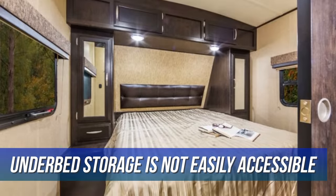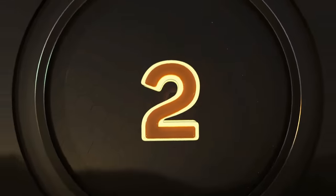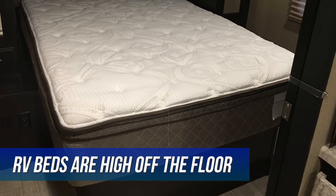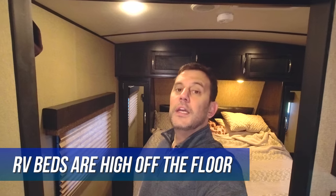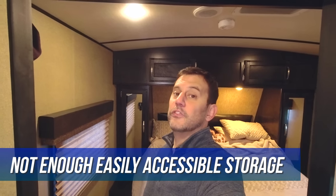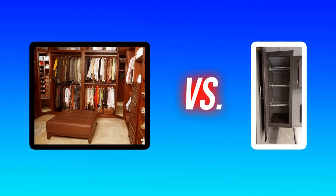First, the underbed storage is not easy to access. It's a great large storage area, it's just not convenient to use on a regular basis. Second, because RV beds usually have storage underneath them, they're already pretty high up off the floor. On top of that, most of us have added a mattress topper or changed the mattress out to a thicker, more comfortable mattress, and because of the height, it can make it a little awkward to get on and off the bed in the middle of the night. Third, the storage in these standard RV bedroom layouts is pretty minimal. We all understand the sacrifices we make when we travel in an RV, but having more storage and more easily accessible storage is never a bad thing.